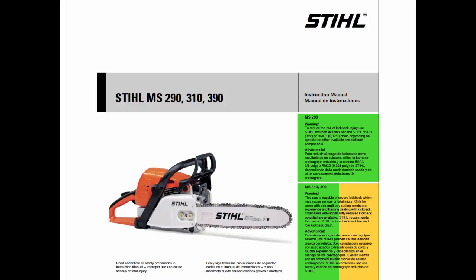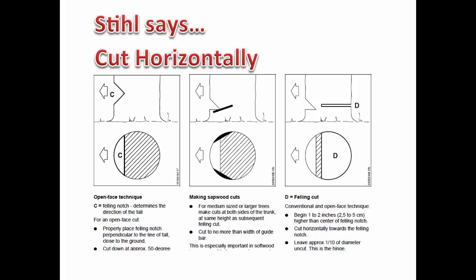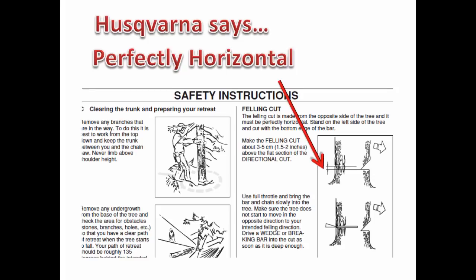Every chainsaw manual teaches how to safely cut a tree, and every single manual teaches making a horizontal back cut. The Stihl manual says cut horizontally. The Husqvarna manual says the felling cut must be perfectly horizontal. So why do so many people ignore the advice of experts and make an angled back cut?